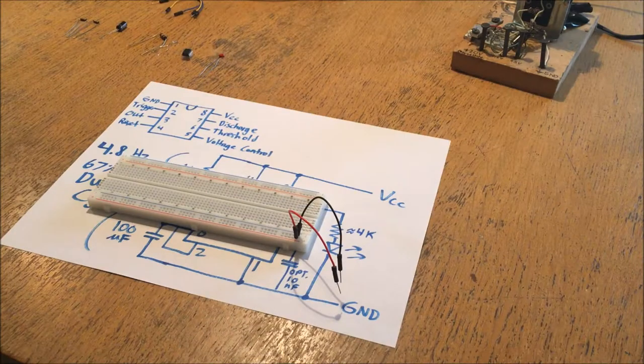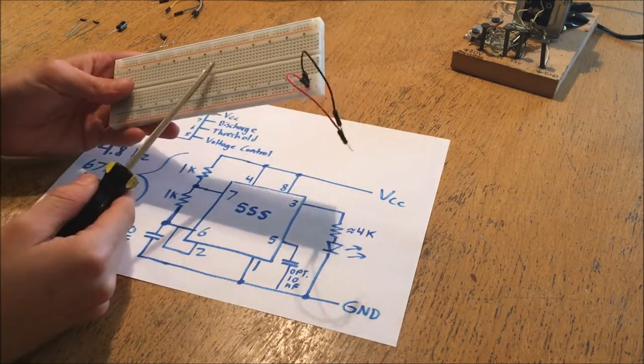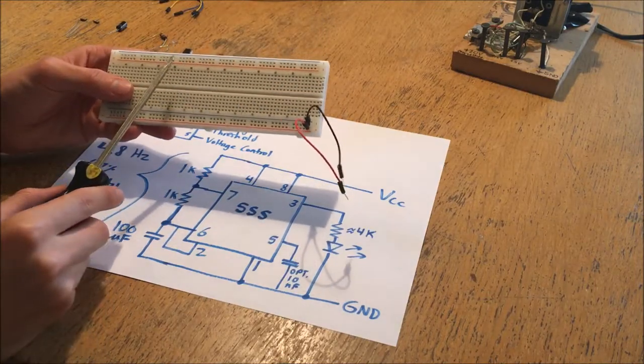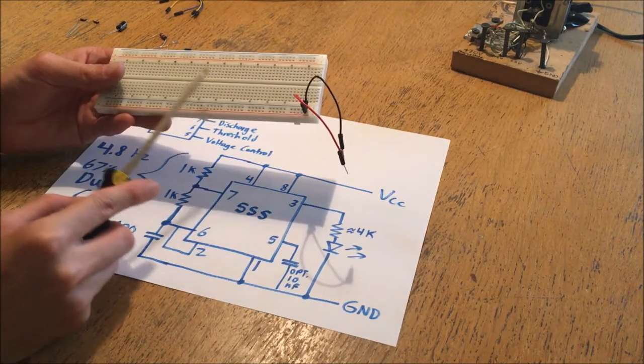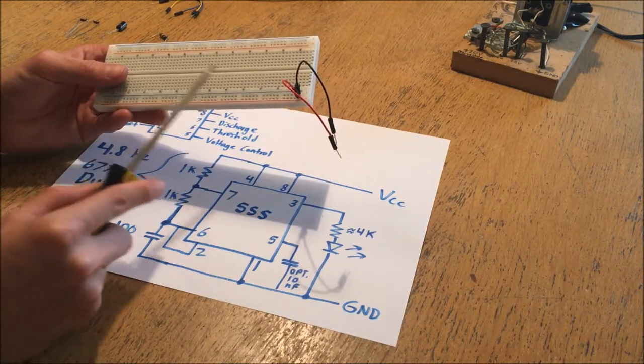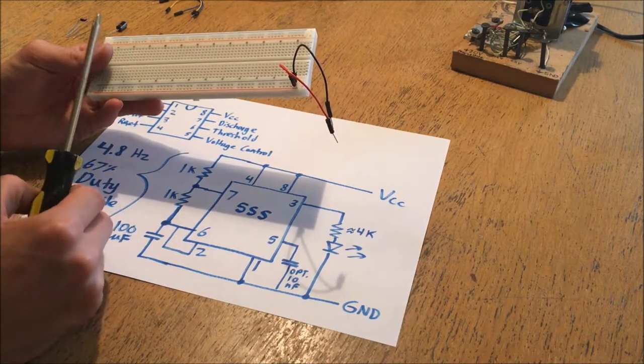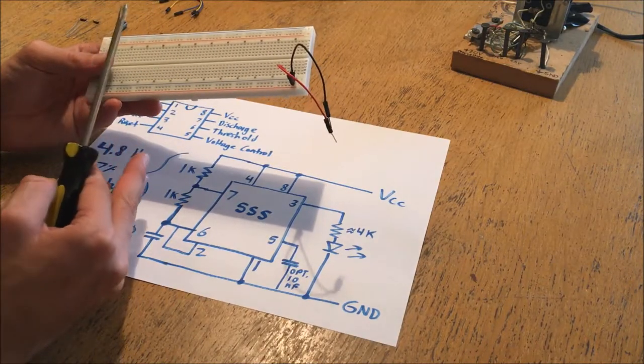Welcome to episode 5 of dielectric videos. Today I'm going to be showing you how to use a breadboard. A breadboard is a convenient tool that allows you to rapidly prototype circuits by plugging different components into the holes without having to solder anything together or do anything inconvenient as far as getting the components connected together.